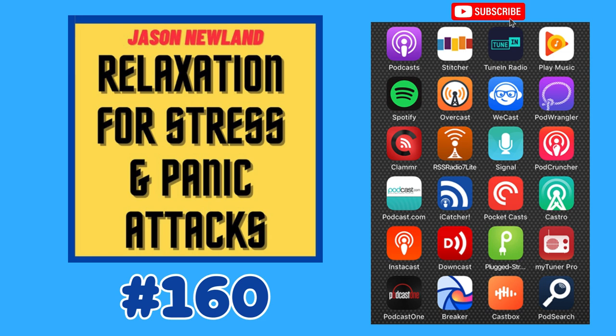Hello and welcome to jasonnewland.com. My name is Jason Newland. This is going to be a relaxation hypnosis session for stress, anxiety, and panic attacks.